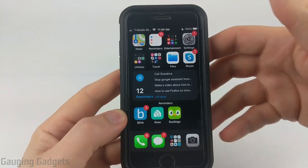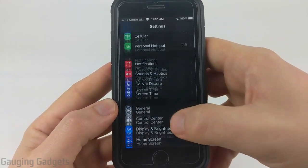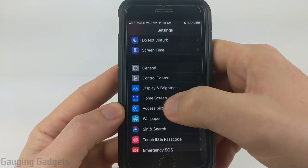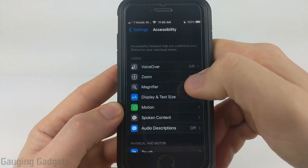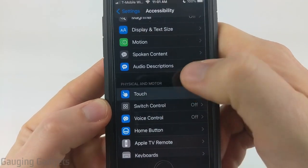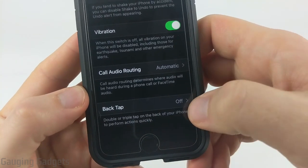Now that we've created our shortcut, all we need to do is open up the settings on our iPhone. Once the settings open, scroll down until you see accessibility, which should be in the same section as general. Select accessibility. Then scroll down under physical and motor and select touch. In the touch menu, go all the way to the bottom and you should see back tap.